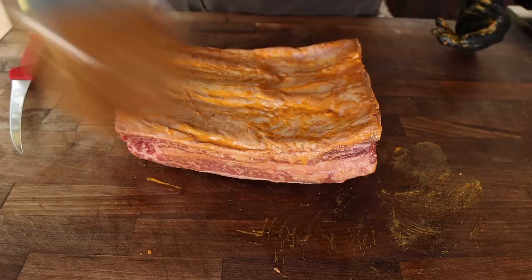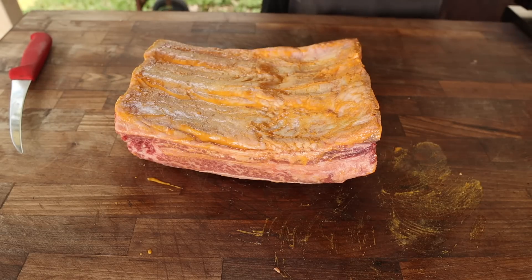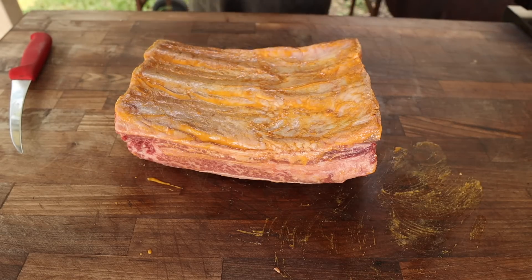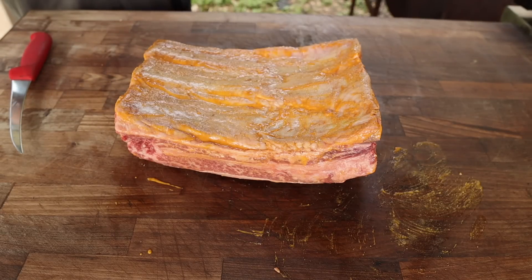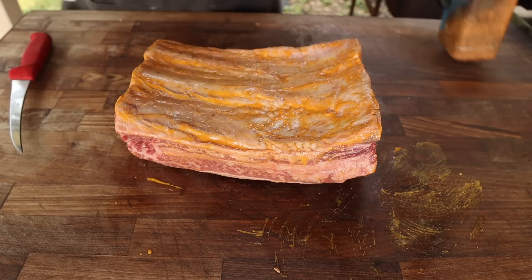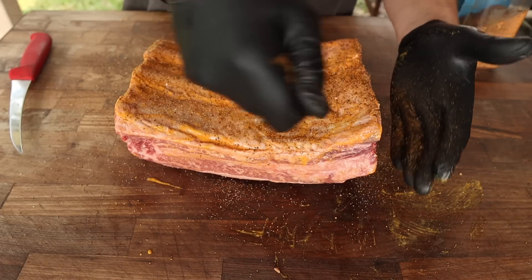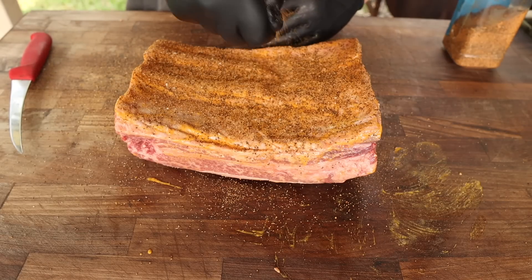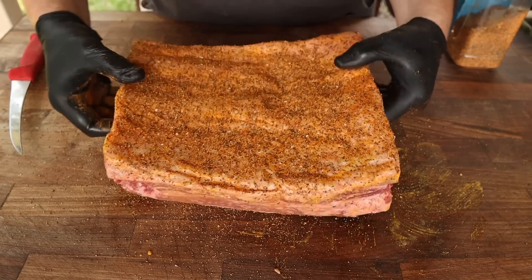Next up we're going to go on with some good old-fashioned chud rub. This is a very basic rub, pretty much salt and pepper with some pretty common spices. Got a lot of comments about this in the last video, people asking me when chud rub is going on the website — I don't know, if you think I should start selling this let me know in the comments below. We're just going to go all around with a nice even coat. Some people say you don't need to season the underside of beef ribs because of the membrane, but come on, might as well.